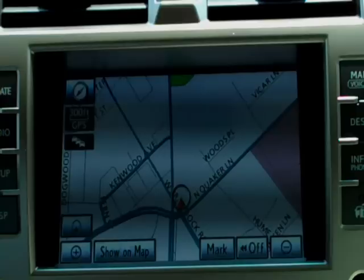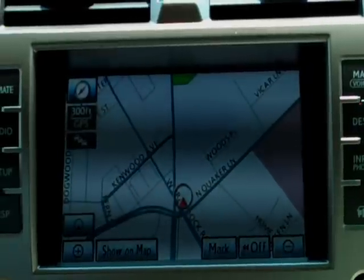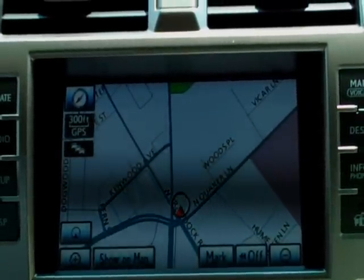Good afternoon, this is Lou Brown and today I'm going to show you how to sync an iPhone 4 to a 2011 GX460. The syncing process is the same for all Lexus cars; the buttons are in slightly different places around the screen.